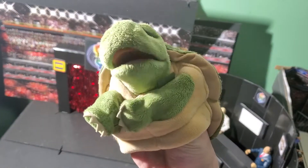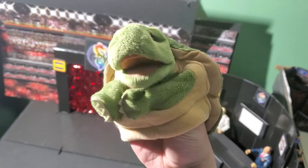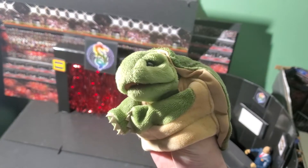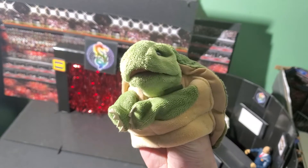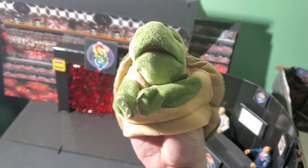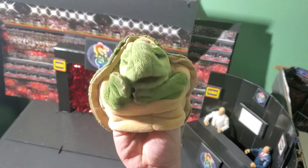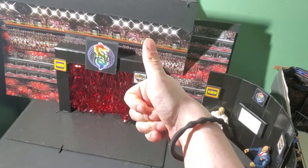Hi everybody, Johnfin here. Yeah, this is what I really look like. You like? Anyway, I just love this little guy. He's so expressive. So yeah, Johnfin.